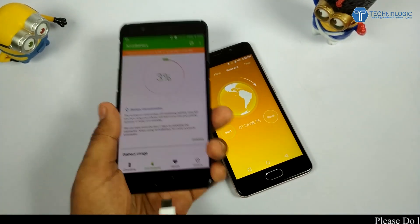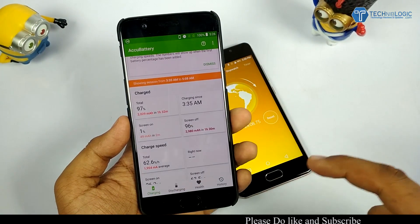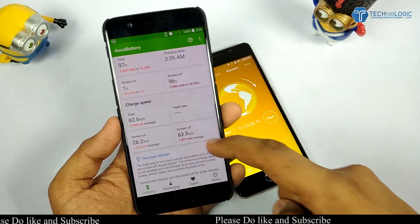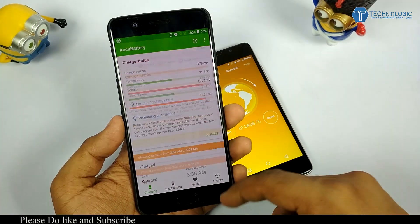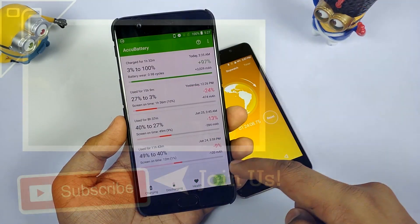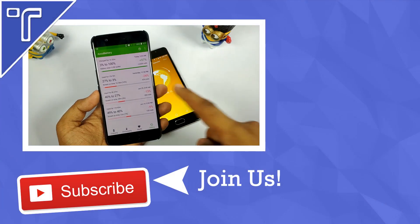As you can see, the OnePlus 5 took about 1 hour 24 minutes to charge from 3% to 100%. I hope you get a proper idea of exactly how long it takes. I will be making a separate video comparing battery performance with the Mi 6, so stay connected for that.